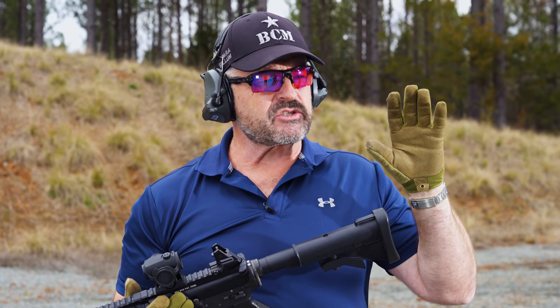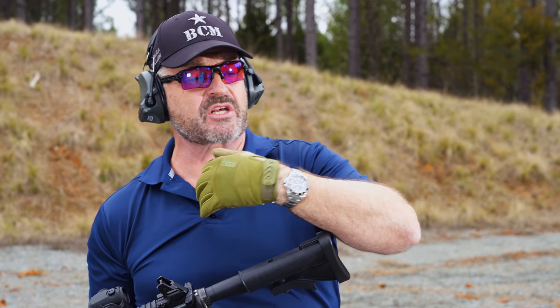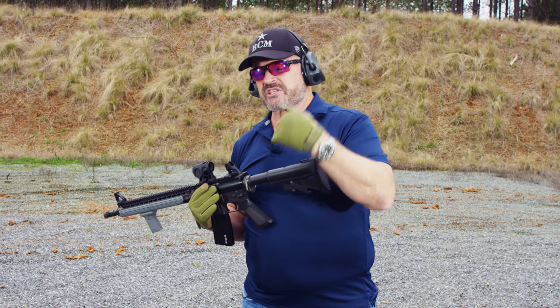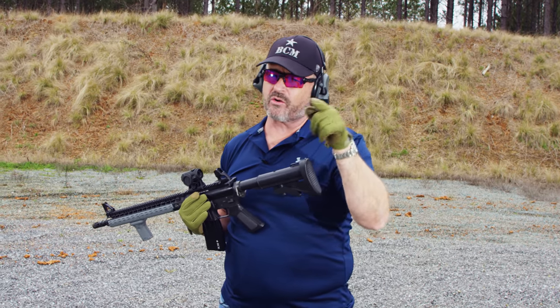We've had a lot of great comments in the various videos — people compliment me on my ability to control the weapon in full auto. I want to thank you for that. Now I want to share some of my insight on how to do that. And even though you may not have a fully automatic weapon at home, this technique does apply to you and can help you control your semi-automatic weapon better when you fire it on the range.